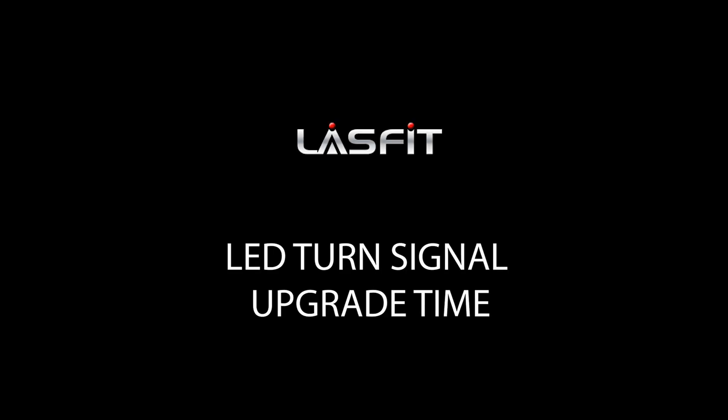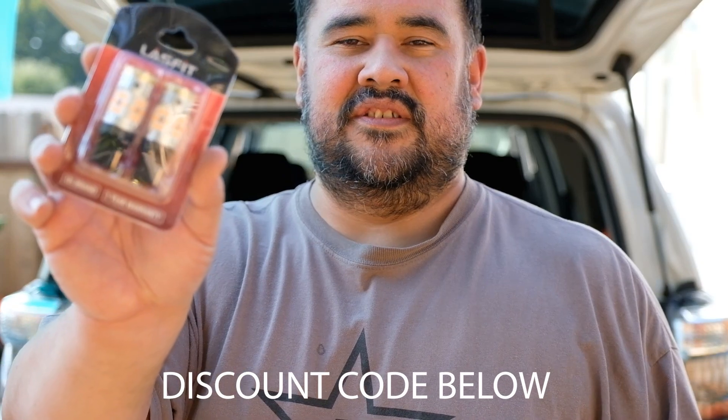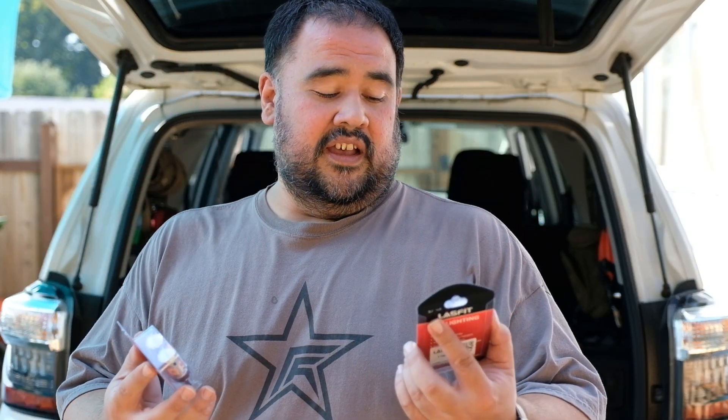Yard work done for the day. Got the pool put away for winter, so time to work on the 4Runner a little bit. Got some new bulbs from LastFit — the front switchbacks for the turn signals and marker lights, and the rear turn signals. If you remember a couple videos ago, we did the LastFit backup bulbs and license plate lights, and they've been working out good. Just got these this week, so let's get them installed and see what they look like.